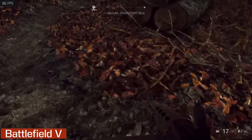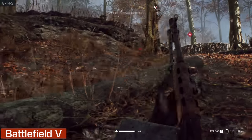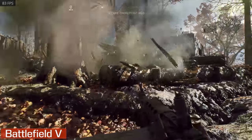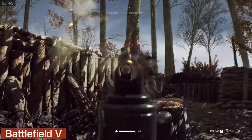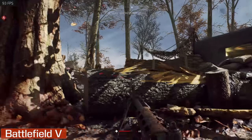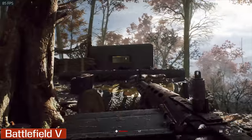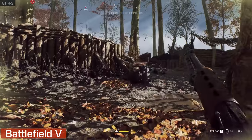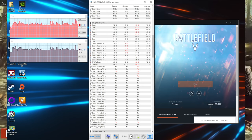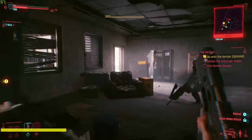The RTX 3070 is certainly up to very high frame rates at full HD and could handle a 2K display at 60fps for gaming, or maybe even a little bit better in some titles. Every game we tested is playing at ultra settings with ray tracing on where available and with DLSS on. With the 3000 series, it seems like NVIDIA is getting into the groove where DLSS may actually really help frame rates the way they said it would and make graphics run more smoothly.